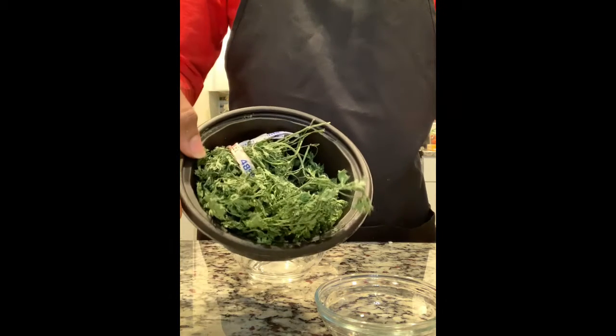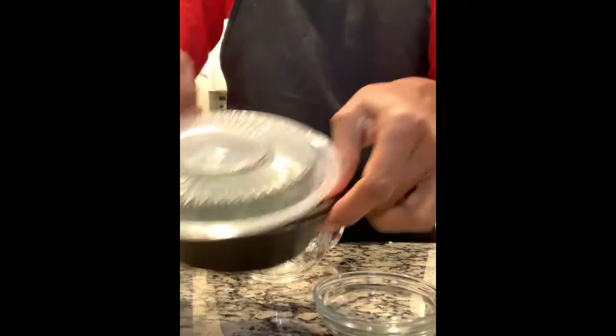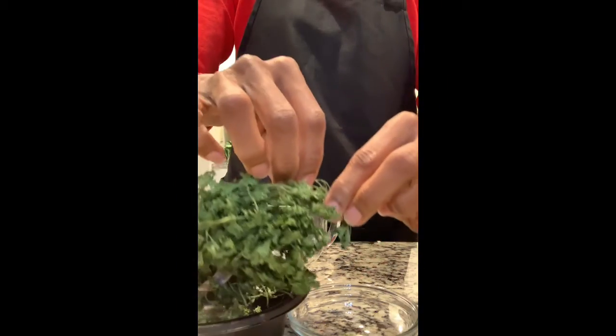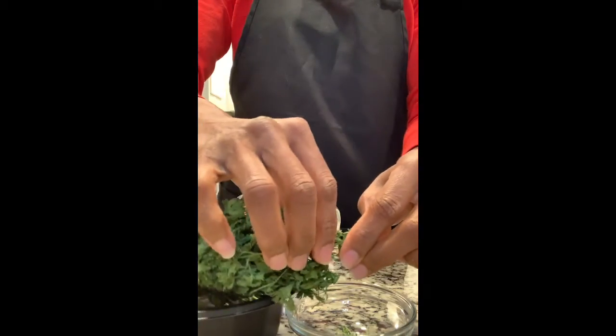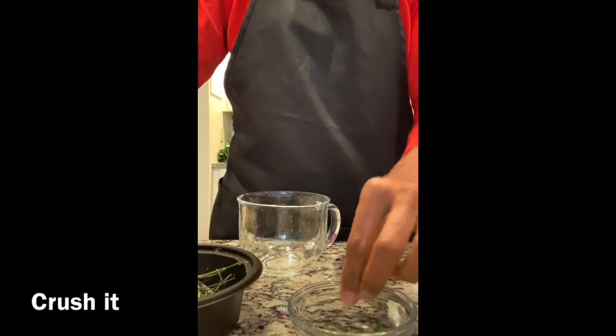I have some dried parsley. It's just some parsley I bought and put in the container, put it in the cabinet, and let it dry. I'm just going to take some pieces of that off — it's very crispy and dried out, so it's easy to use.